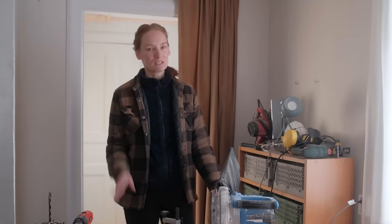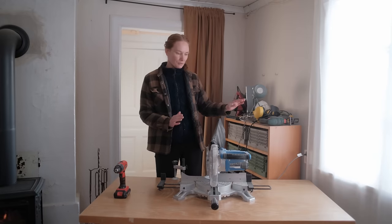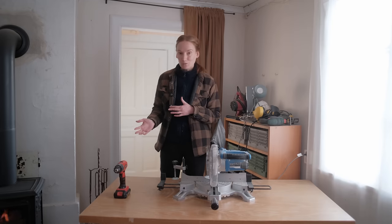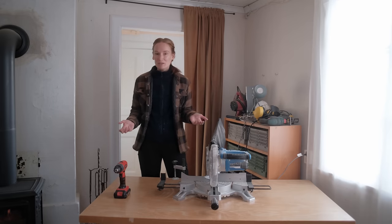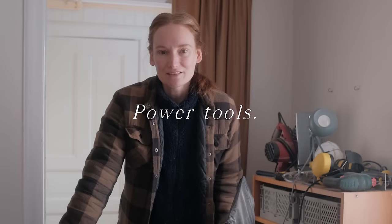You can see the difference — let's be clear, you can see the difference. I'm planning on going through all of my power tools and some of my hand tools, show you how I use them, what I use them for, and what a more professional alternative might be if there is one. I'll give you my opinion on my own process and the results I've been able to achieve.